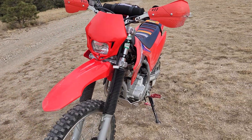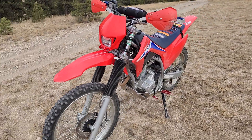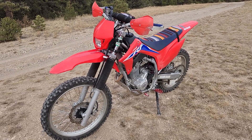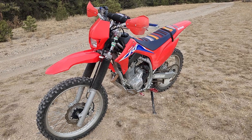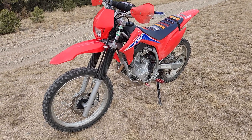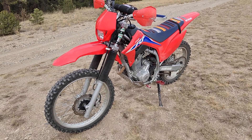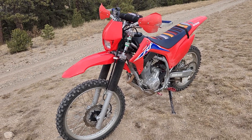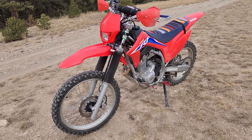Put a Tusk brake lever on there again because mine was bent to shit. I bent it pretty bad before I had the Bark Busters on. Finally got around to changing that out. Nice piece — again, very cheap but feels good quality.